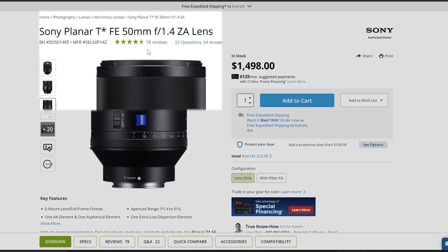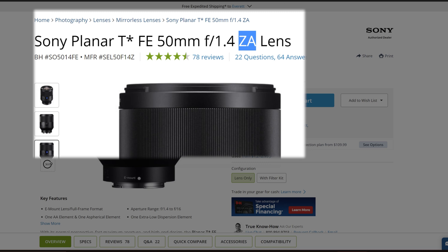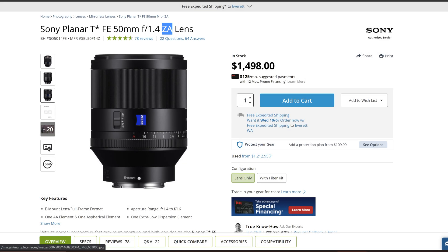Instead of G or GM, you might see a Z or ZA at the end. This indicates that a lens is made in a partnership between Sony and the German company Zeiss. Back in the early days when Sony was getting into the camera world, they didn't have a lot of in-house expertise to design their own lenses, so the Zeiss relationship made a lot of sense. Now that Sony has the expertise, we haven't seen a new Sony Zeiss lens in a long time, but some are still sold actively today.